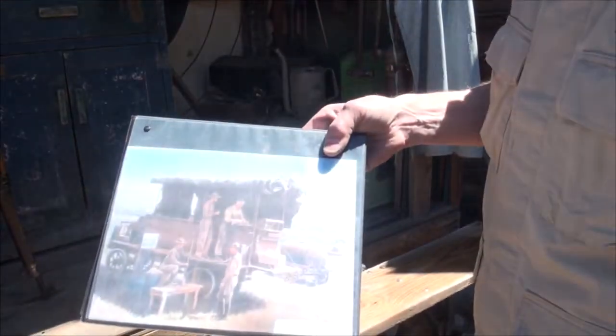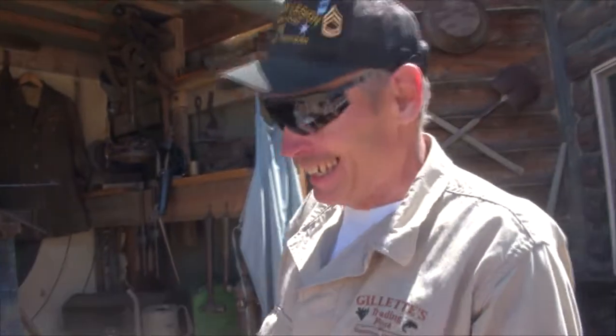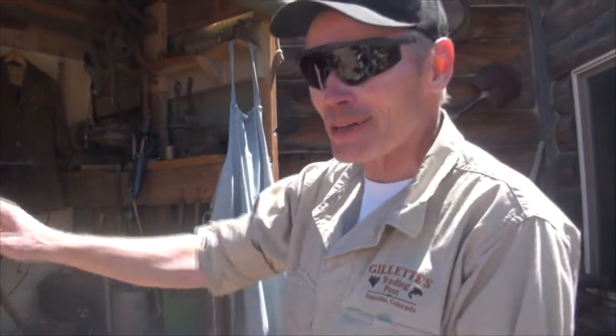They're long gone, really hard to find — except guess what? Old Bob found me one. Are you serious? Yeah, and it doesn't have a body, but it has the front half.